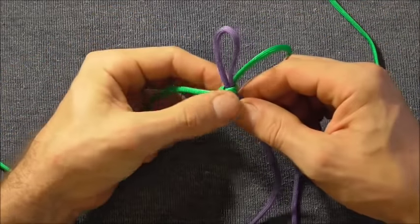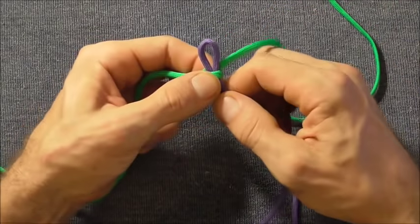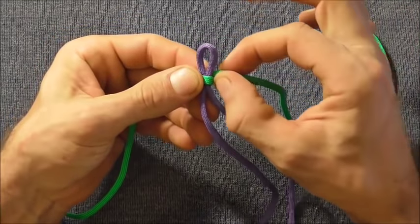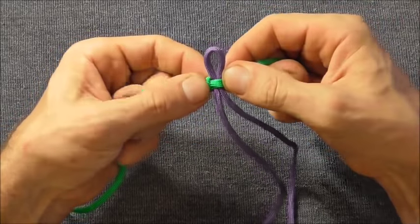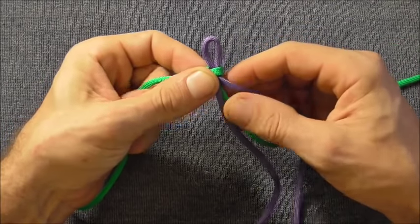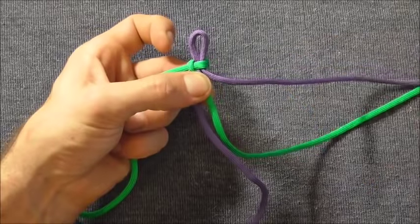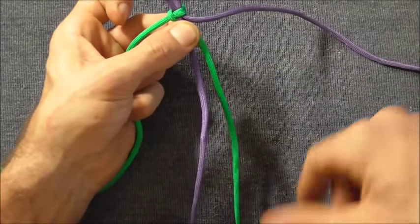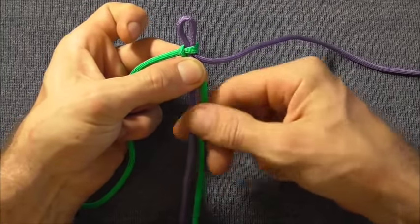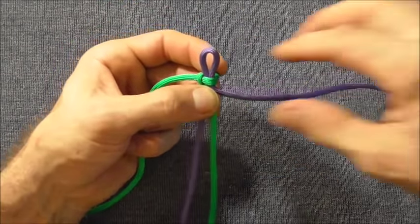Now adjust this loop so it's about a centimetre long. Then take this strand — in this case it's going to be green, it should be a short strand — take it behind and make that part of the core, and take the right hand core strand out. You should now have two of those strands that make up the core being short strands, and the two long ones should be the outside strands.